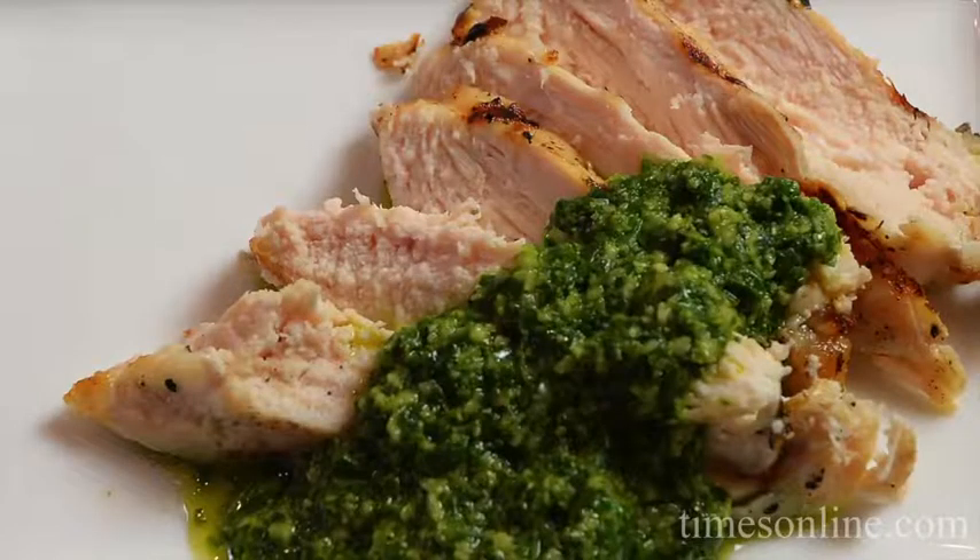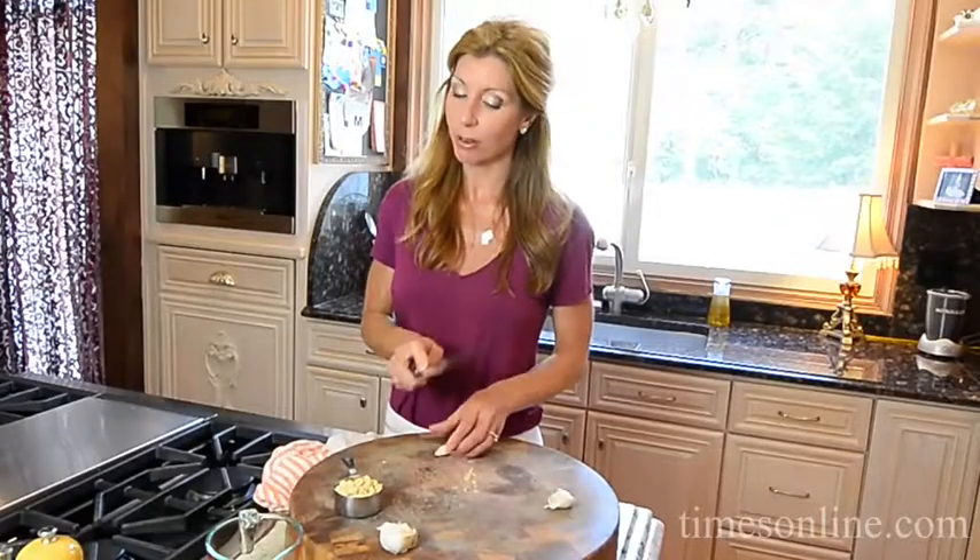Hey guys, I'm Shereen with Cook This. Today I'm making hazelnut pesto with grilled chicken. Stay with me because I'm going to show you how this pesto is going to last you all winter long.